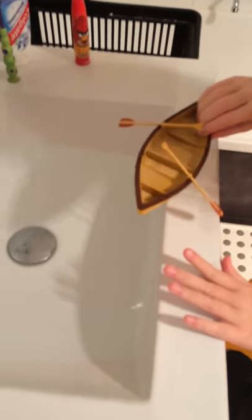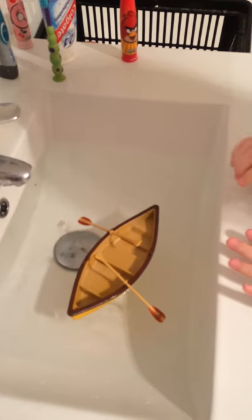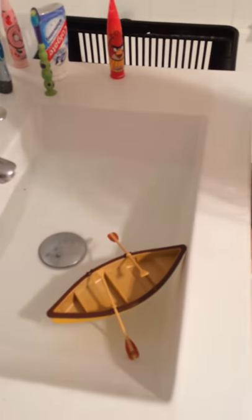I'm going to test two to see if it floats with the oars in. Yep, that seems to be going fine. No water coming in. All right, test three.